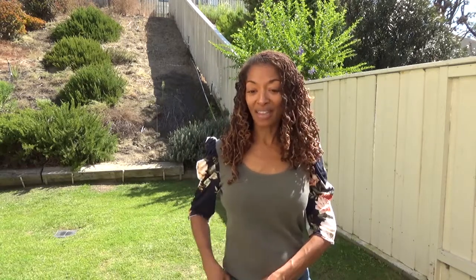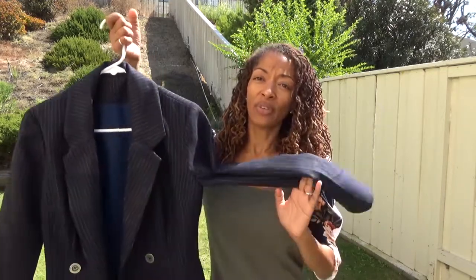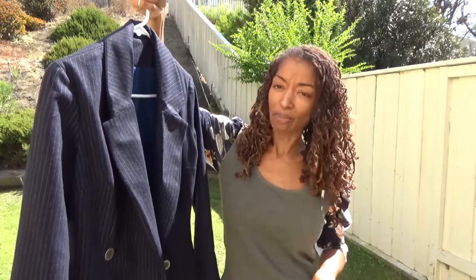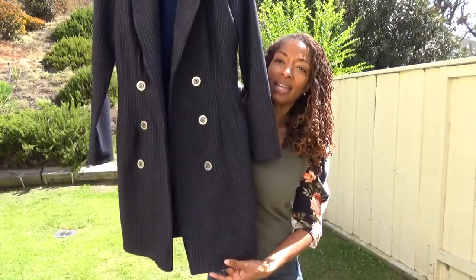My next sewing make is McCall's 7997, and this is the blazer dress. I made this dress out of some fabric that I used for a coat I made earlier, and I had enough leftover so I decided to make this little blazer type dress. I really like it.